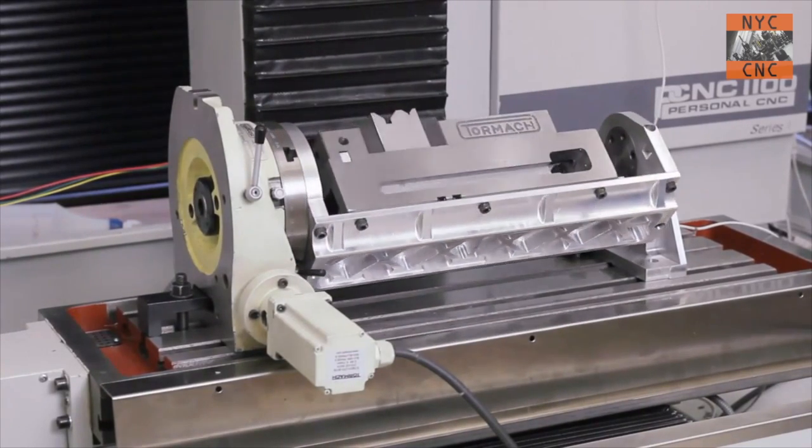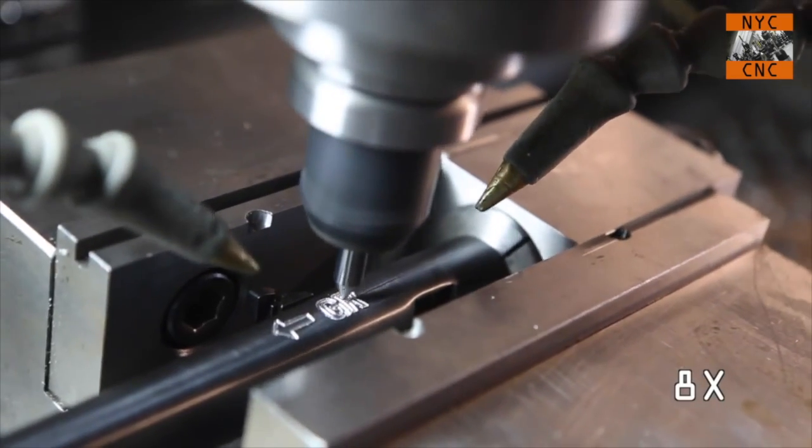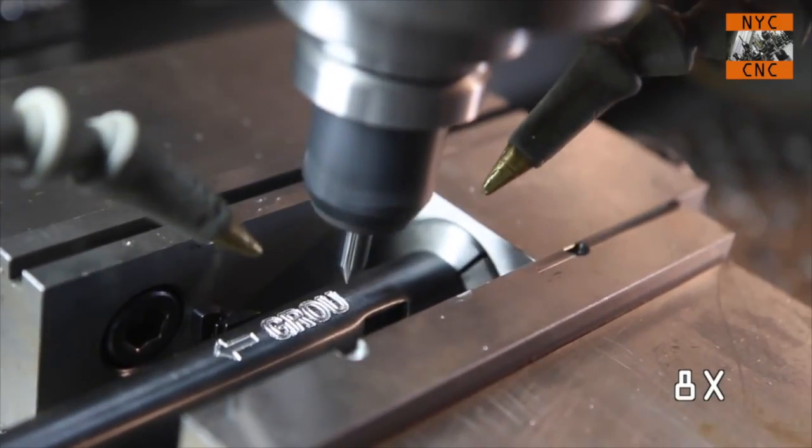Fourth axis isn't just for certain complex geometries. It can mean being able to machine things on three different sides in one operation. I finally bit the bullet and bought one because, as you guys saw a few months ago, I was doing engraving work on barrels, and it actually worked without the fourth axis — there wasn't enough contour to the barrel that would create a problem on the appearance of the machining. But it made me realize now's the time to do it. The price is right on these things. It's a great skill set to have in the shop.